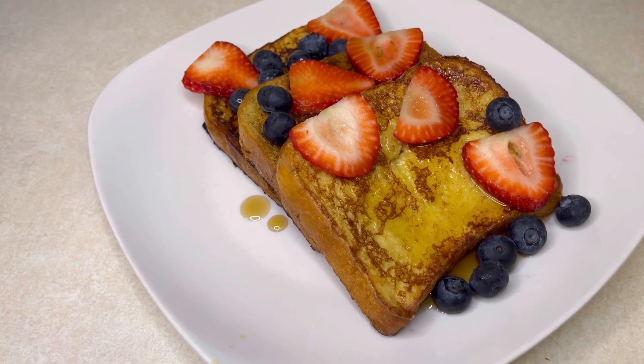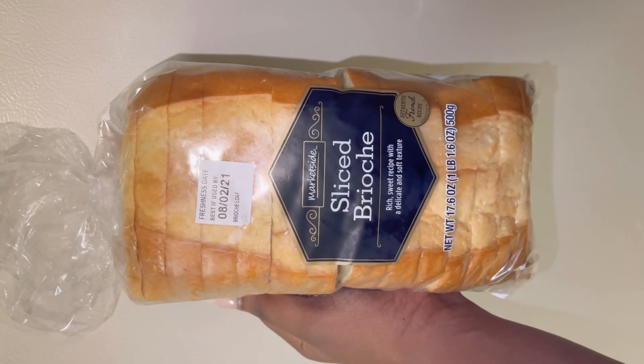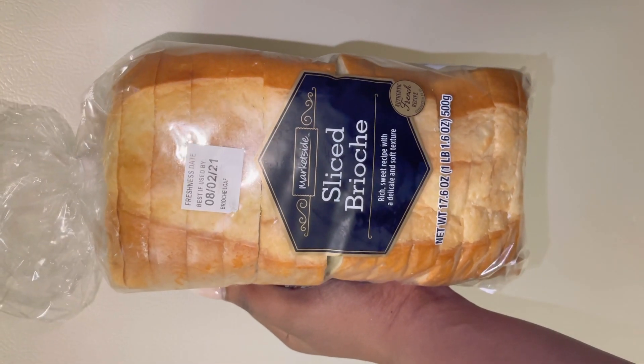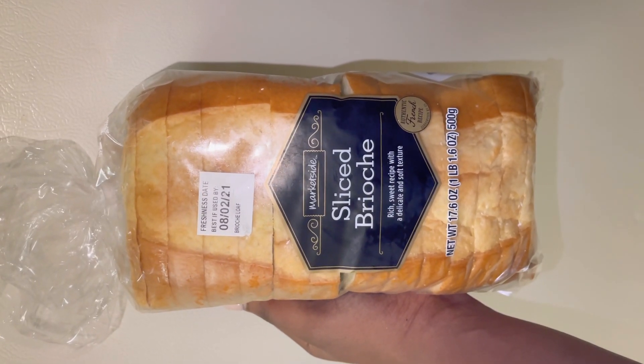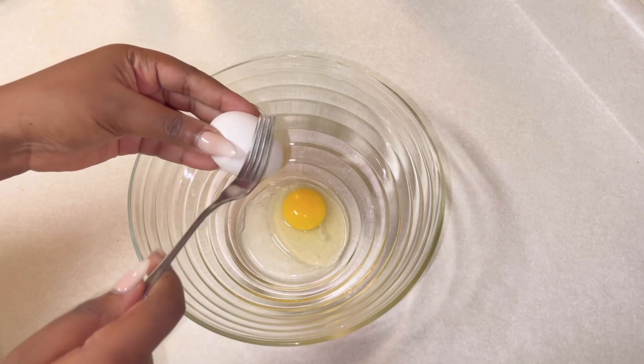Without further ado, let's get straight into it. Here is the bread I'm using — some brioche bread that I purchased from my local supermarket. You can literally use any bread to make French toast, it's your personal preference, but I'm going to use brioche because it adds a little more sweetness and richness.